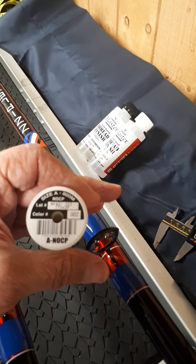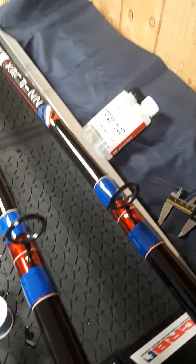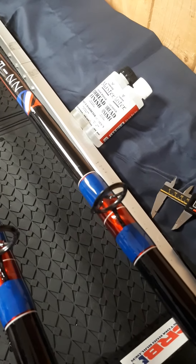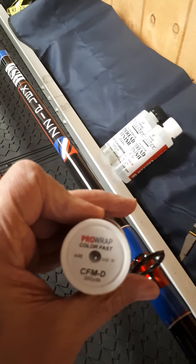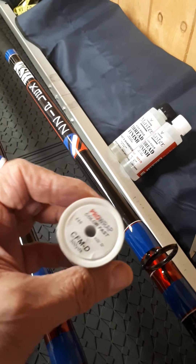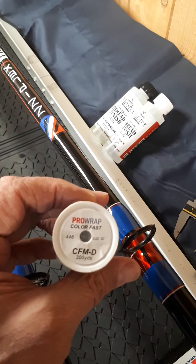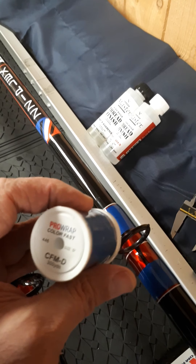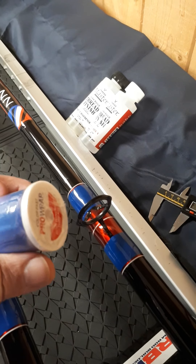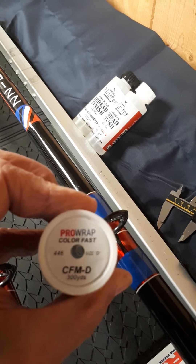I do like this thread - when you put the high build on it, it seems to retain its nice whiteness. The blue guide foot wraps are again Pro Wrap, the colour fast thread, so that's also got the colour preserver built in. It's the RNA number you want for this, specifically the 446. You get different shades of blue, but this one is specifically the 446, and that's a grade D thread.